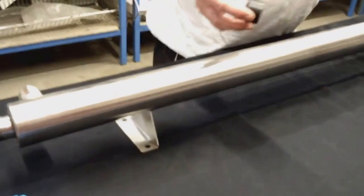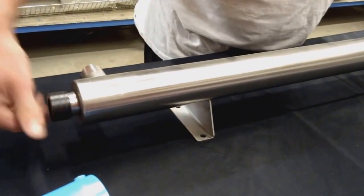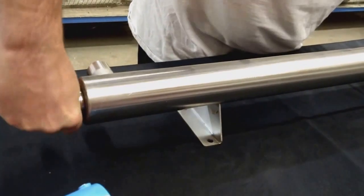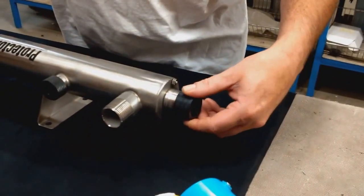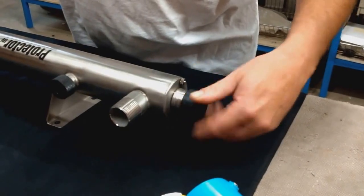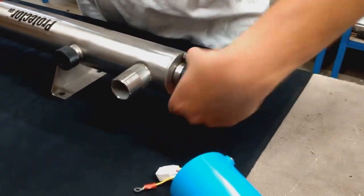Holding one end, you will screw on the compression nut — hand tight. Go to the opposite end and screw on the other compression nut — hand tight.